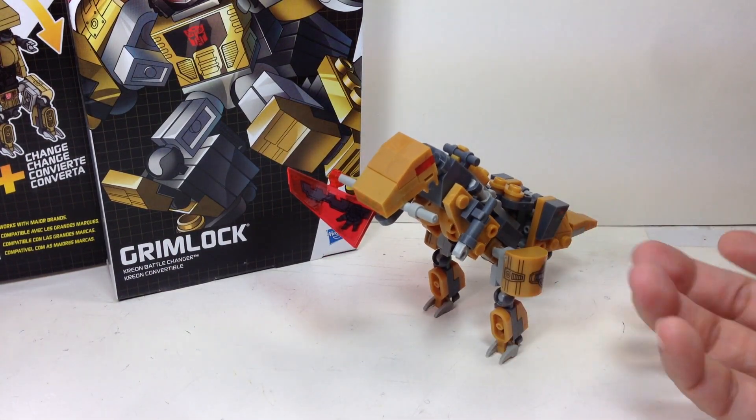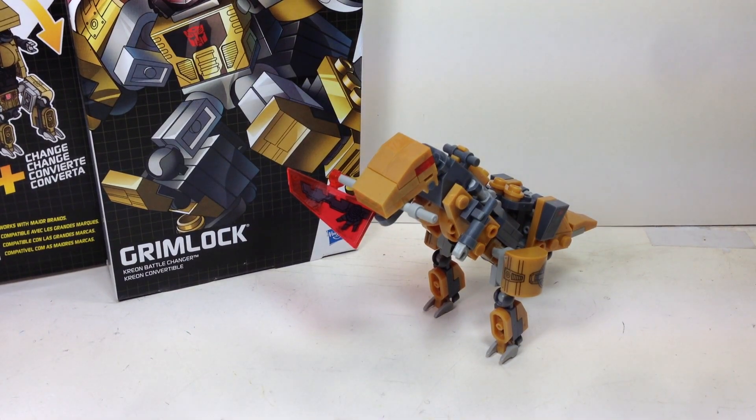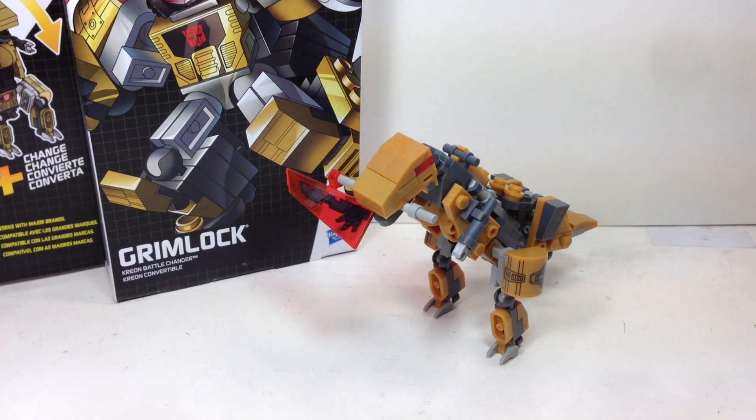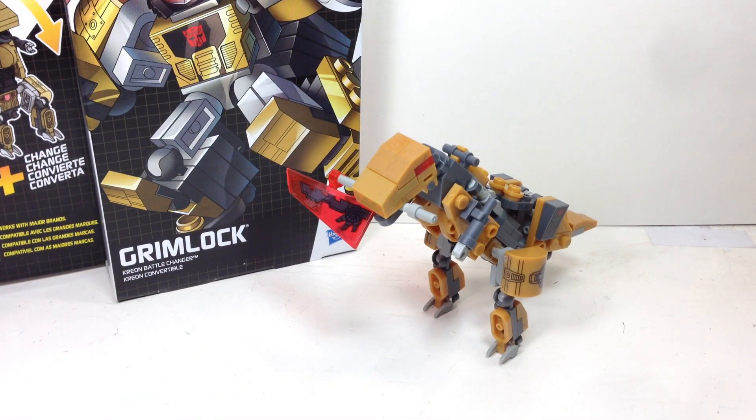So there you go. That's it — I hope you've enjoyed this video review. If you did, please click the thumbs up icon. Follow me on Twitter for my toy purchases and Instagram for my toy settings here in Manila. Check out all my video reviews on this channel, Chefatron. This has been the Creo Transformers Creon Battle Changer Grimlock. Thanks for watching.